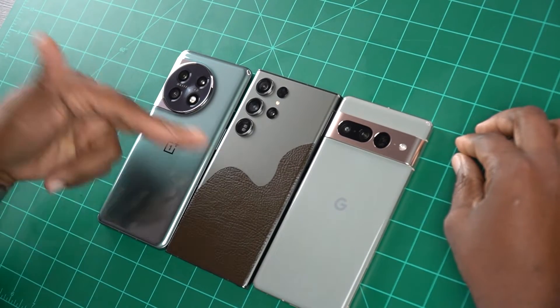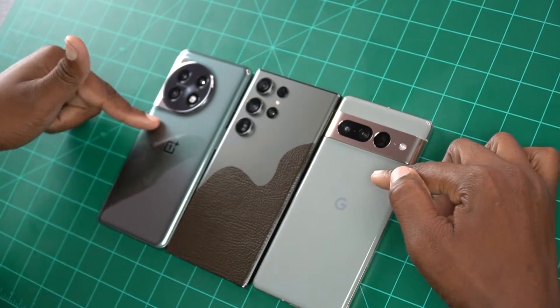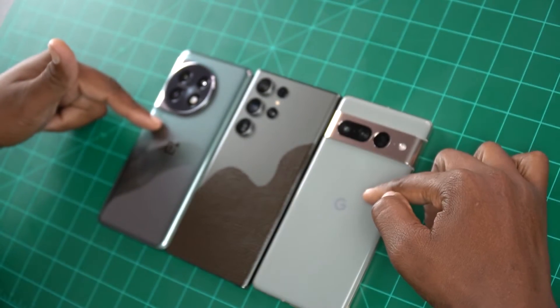But if you're on a nice little budget and you got about $800 to spend, you can choose between either the OnePlus 11 or the Google Pixel 7 Pro.